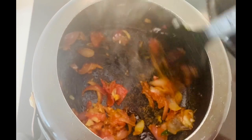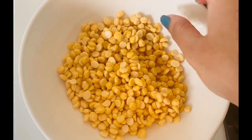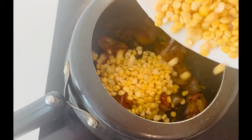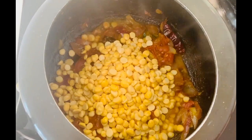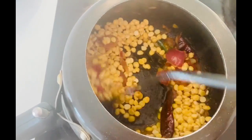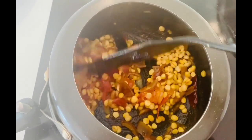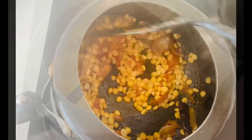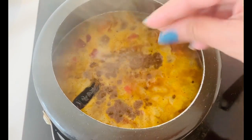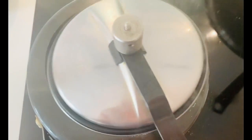Chana dal is high in protein, so for vegetarian recipes I always love to add it to my diet. Chana dal, soybean curry, and rajma are my favorites on vegetarian days. I've added the soaked chana dal, mixed everything well, added water, and will wait for two to three whistles. I'll add some ghee on top, then some garam masala and one green chili. The dal will be absolutely ready.